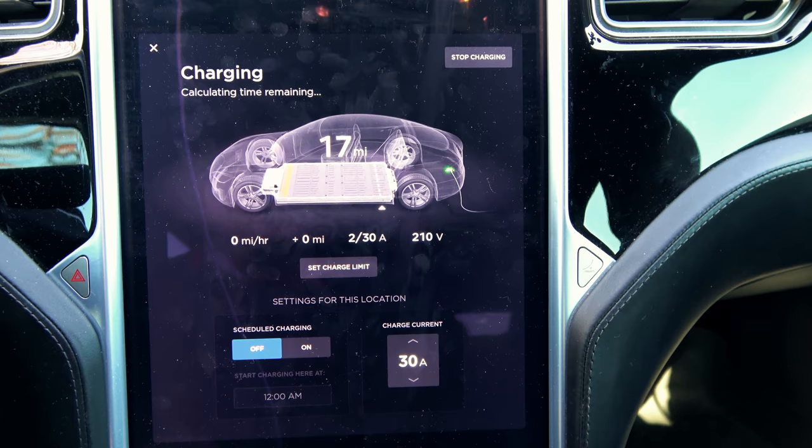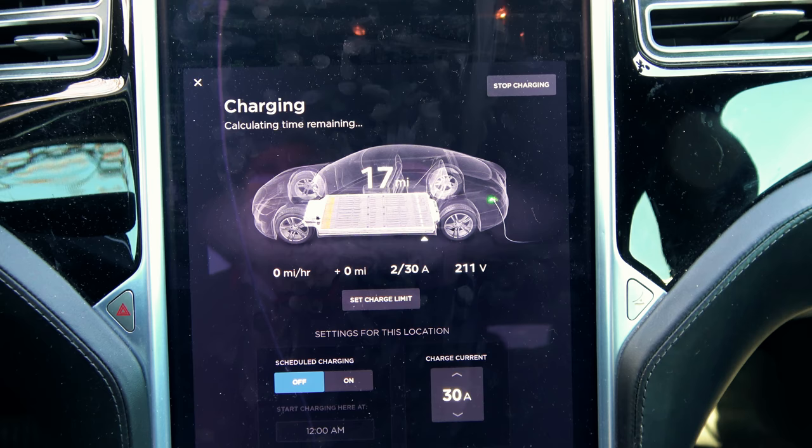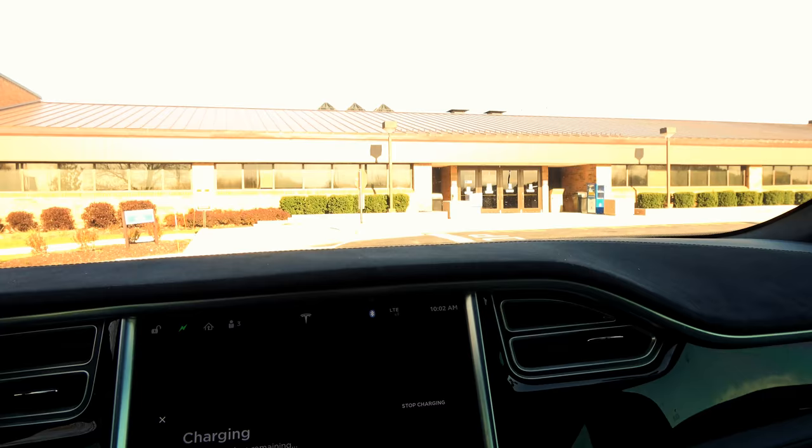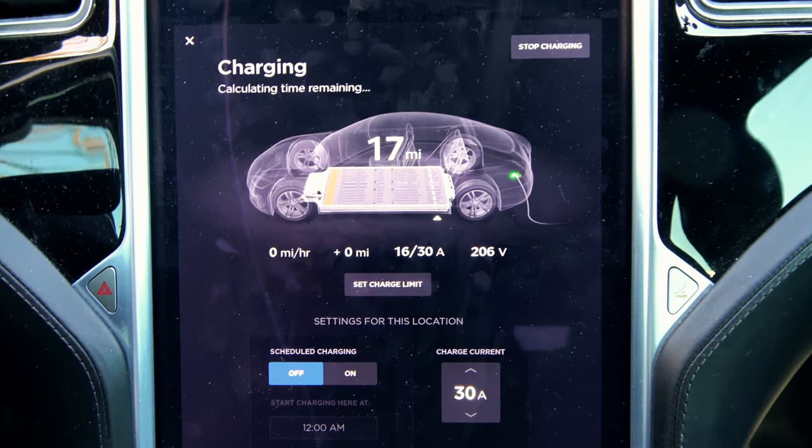It is really freaking cold out. As you saw in the thumbnail, regen was completely disabled and I was limited to about 70 kilowatts of acceleration power. I just dropped off Shaolei at her school, and they have a ChargePoint here — plugging into a 208 volt, 30 amp ChargePoint, which is basically nothing.